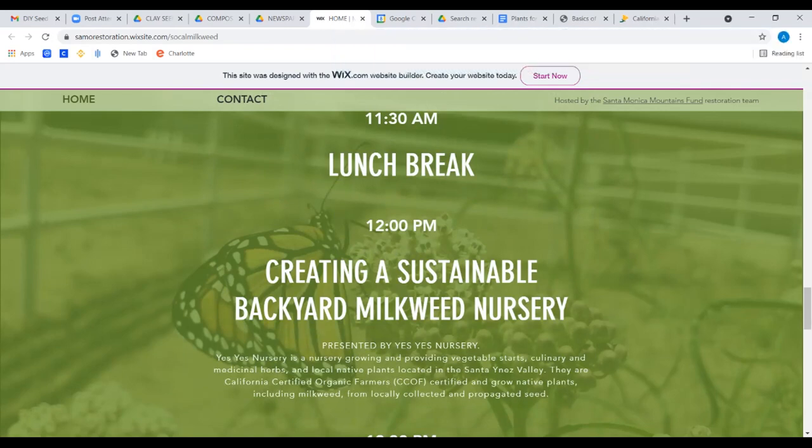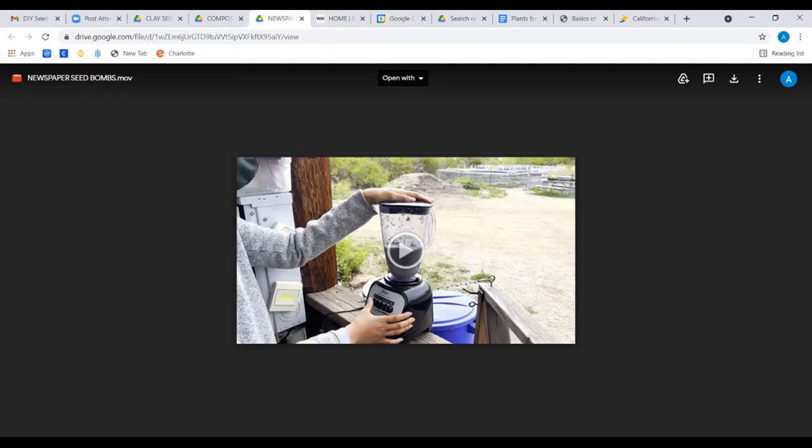An audience member from the Conejo Valley Audubon Society mentions their major project encouraging native gardens — birds respond to native plants far better, especially mother birds needing insects to feed their babies. They offer scholarships. Antonio enthusiastically offers to connect and collaborate, and to help promote the milkweed conference.